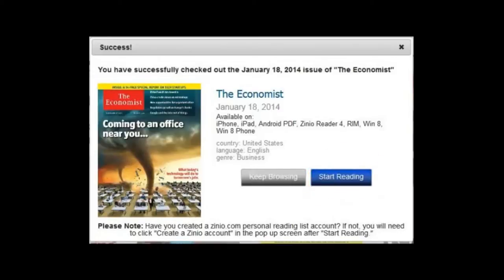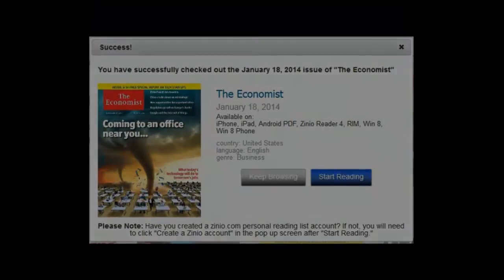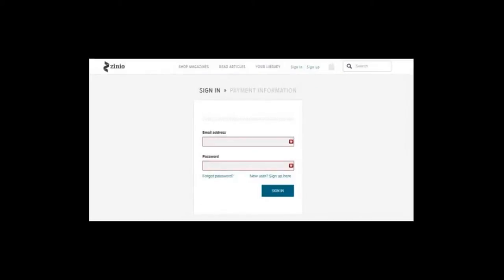You get the option of continuing to browse the collection or start reading the magazine. In order to be fully registered you need to select Start Reading. Once you are registered, you will not need to do this again unless you plan to read these magazines on your computer. This is a little confusing — although you have registered already, you need to register again. To do that, you click on the Create a Zinio Account option.